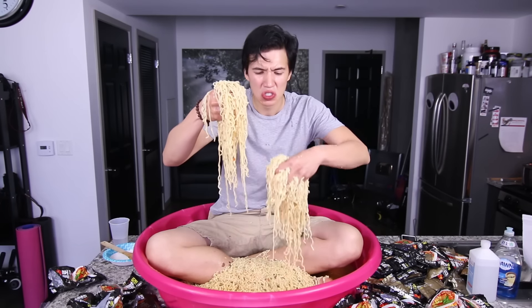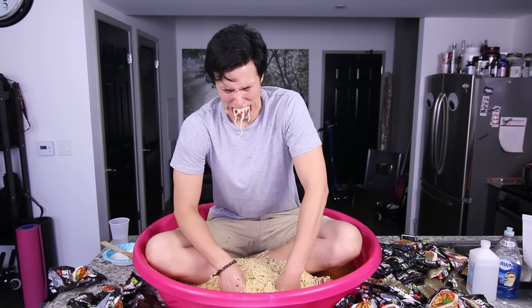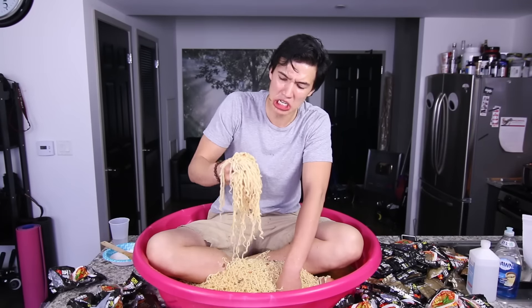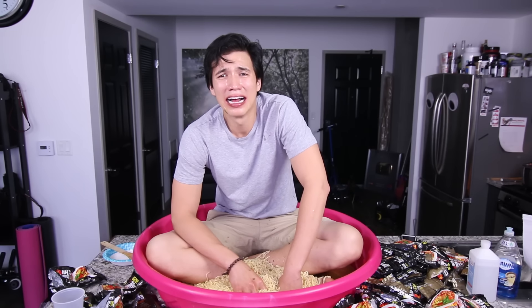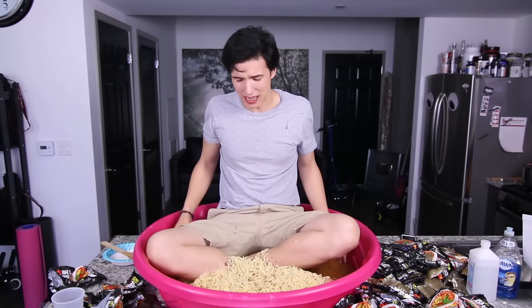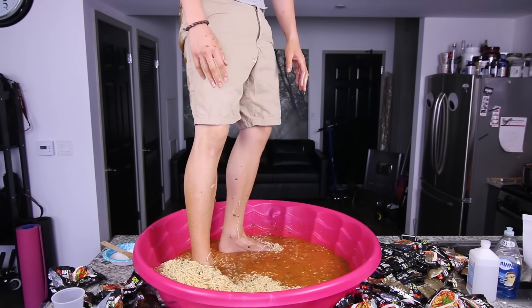I don't know if I can eat all these noodles. Say hello to my little friend. Habanero noodle challenge. I can do this. Just put the noodles in your mouth. It's actually getting really hard to breathe. My eyes are burning. My skin feels like it's melting. I'm pretty sure the soup has seeped through my pants. I gotta get out — my butt!